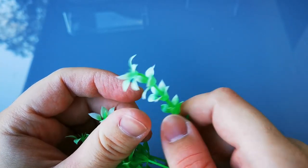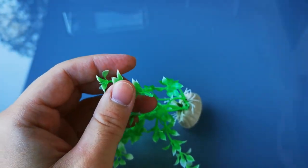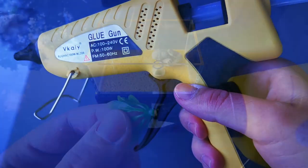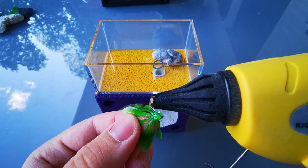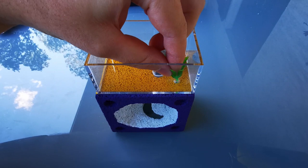I bought a few of these decorative plants from Amazon a long time ago. To hold them in place, we'll need a glue gun. Put some glue on your decoration and then flip it into your outworld where you want to have it.